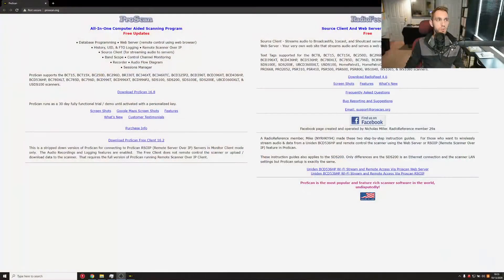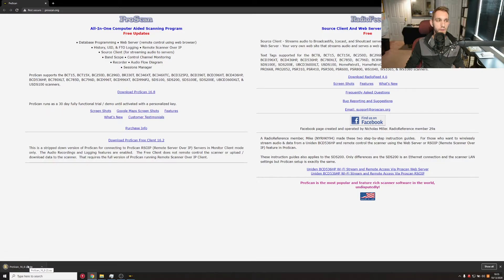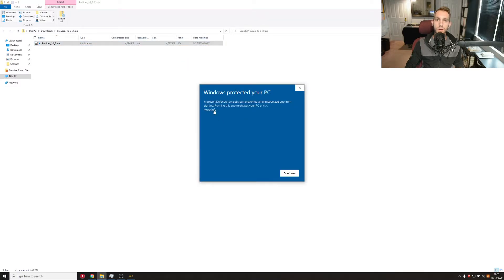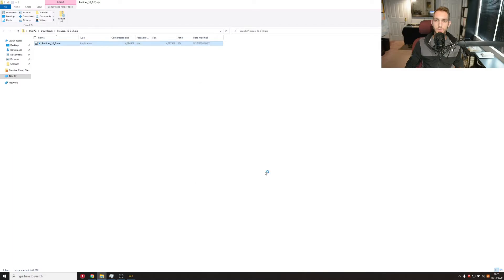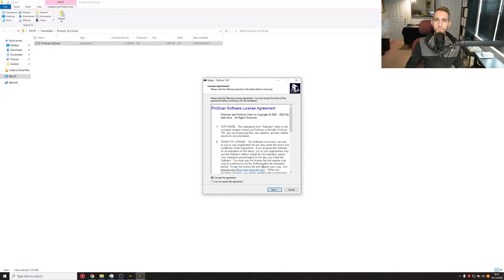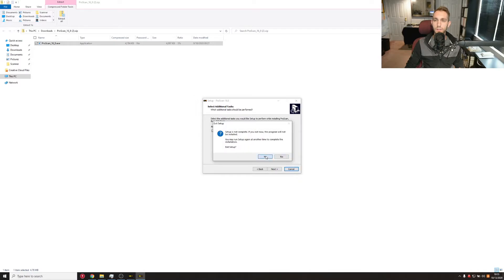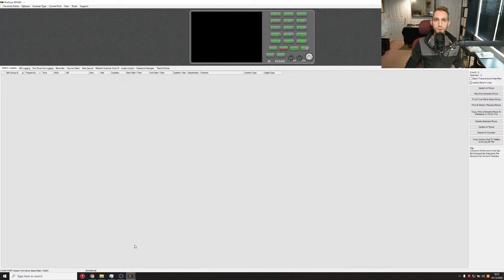The first thing we're going to do is jump on over to ProScan.org and download ProScan. Once the download completes, we're going to run it. Now you're going to hit a Windows security error, but just go to More Info and then Run Anyway. We're going to run through the installer and keep hitting Next until it installs. In my case, I've already installed it. Then we're going to run the program and we're going to have two windows pop up.